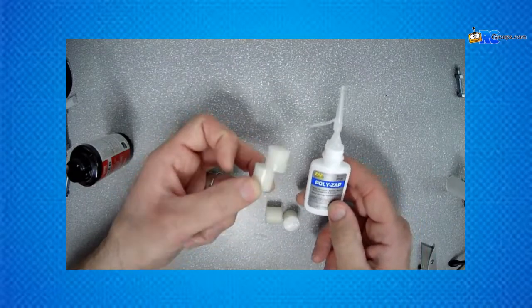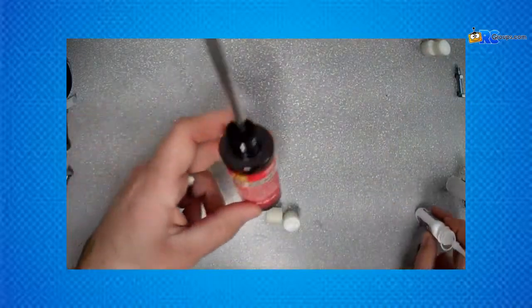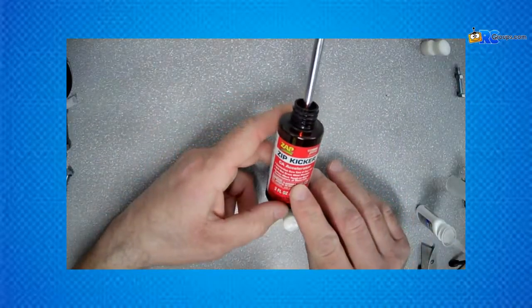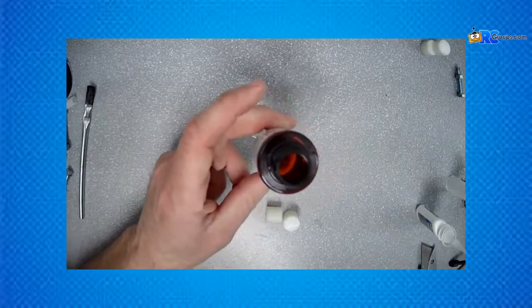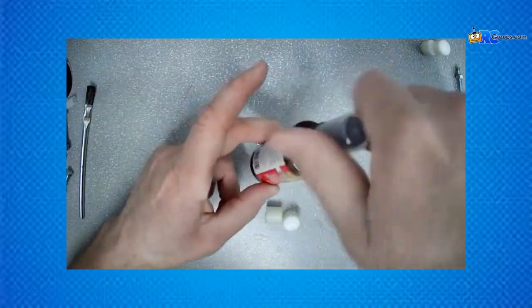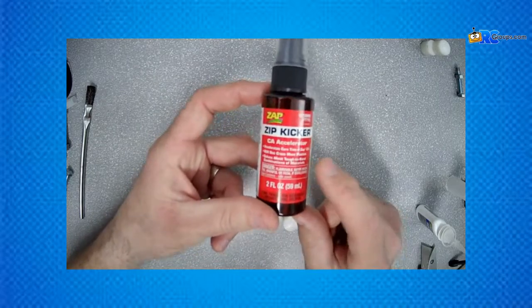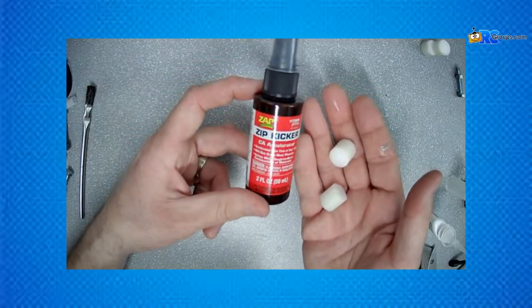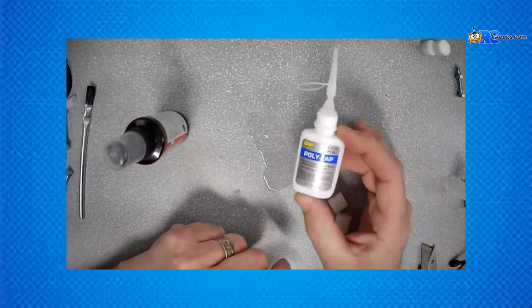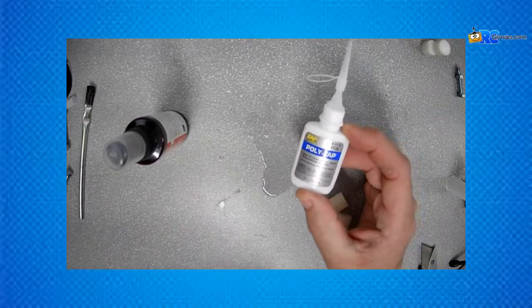And there we have it — Delrin bonded to Delrin using Poly Zap and a little bit of kicker. This product solves most tough-to-bond combinations of materials. Delrin is a complicated or tough-to-bond material, and that's where the kicker comes in handy. If you've got new age plastics you're struggling with, Poly Zap is a great product for you.